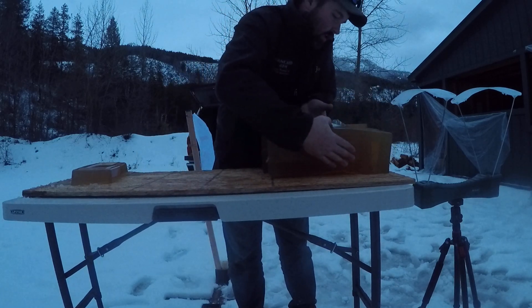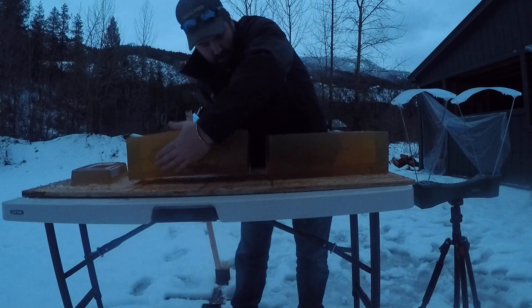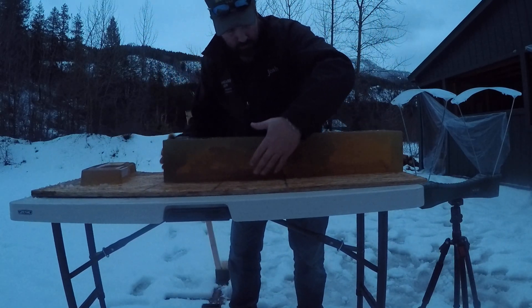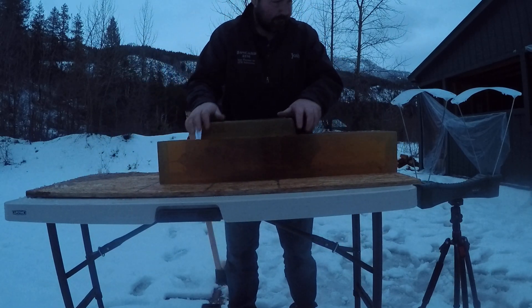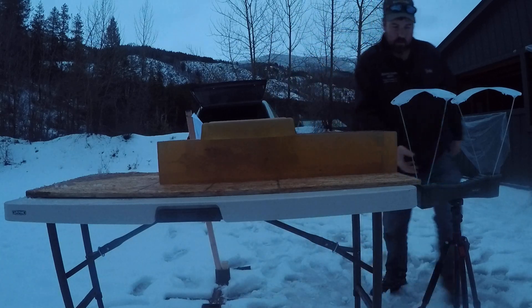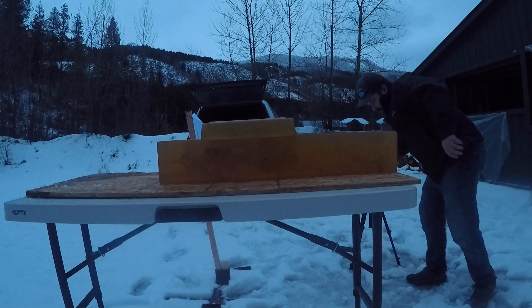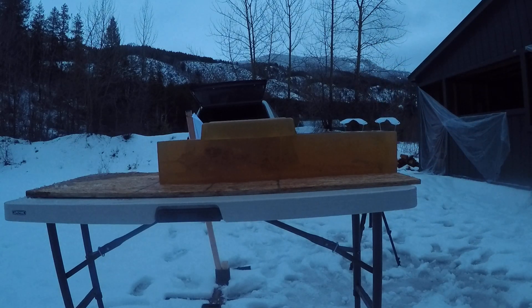Let's flip these blocks and see if the full load out of the 300 PRC is going to over-fragment and not penetrate or not. Because my chronograph's not reading, I'm just going to move it up a little bit. My muzzle velocities on the 300 PRC are 2,770 feet per second.